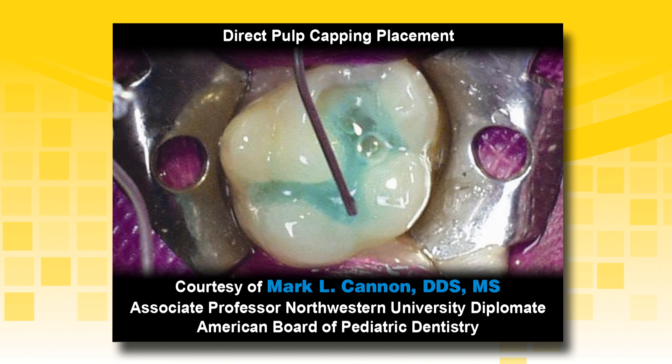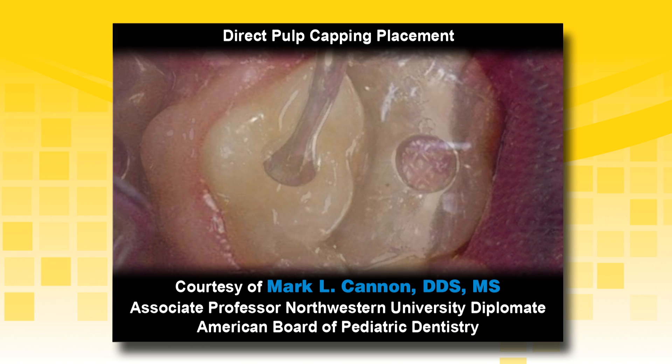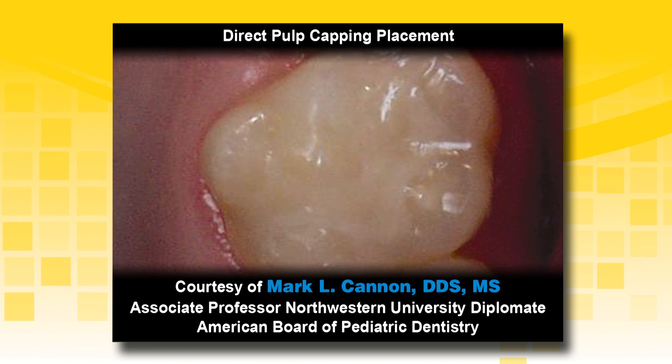If using the total etch technique, etch the preparation and rinse thoroughly. If using a selective etch technique, etch just the enamel with a highly viscous etchant such as Select HV Etch with BAC. Place an adhesive and continue restoring the tooth. The final restoration will provide protection to the pulpal complex and start healing the tooth immediately.